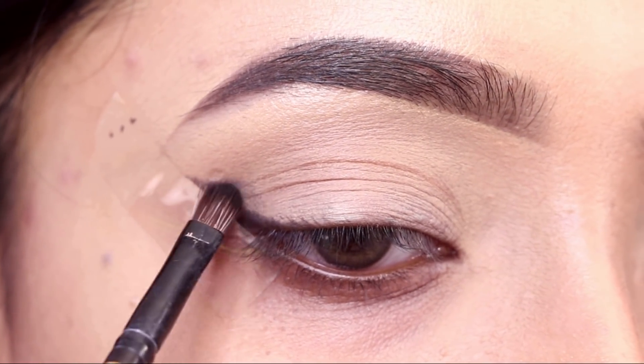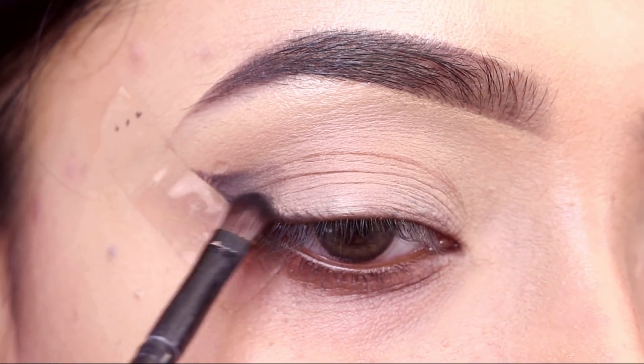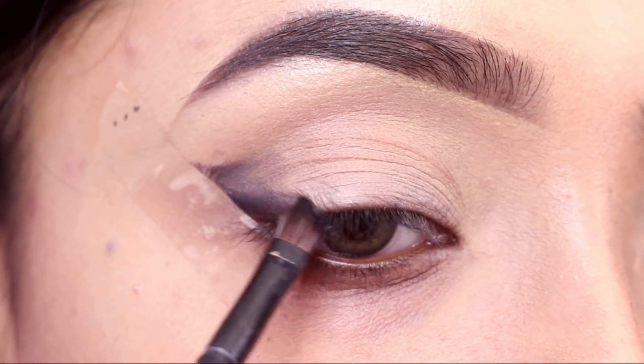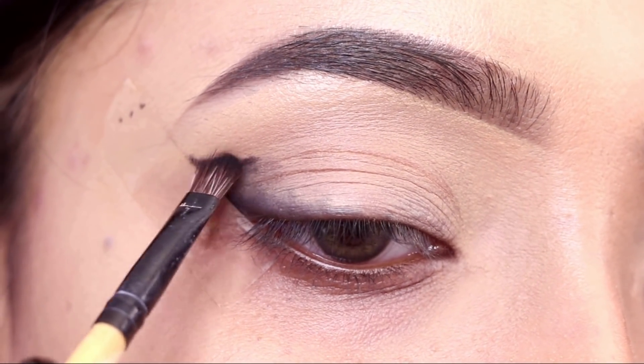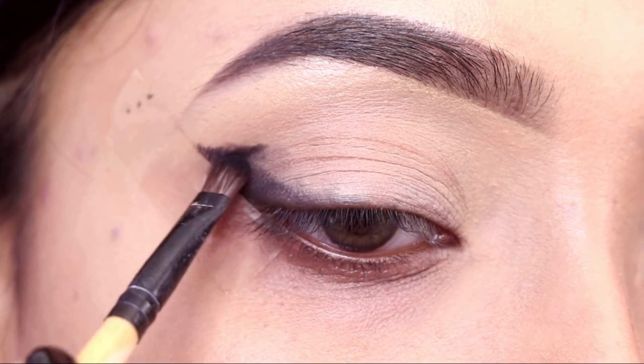It's not necessary to use this specific palette — you can use another palette that has burnt orange and black shades. First of all, I will create a wing eyeliner kind of outer look. I will place tape on the outer corner to get sharp edges.